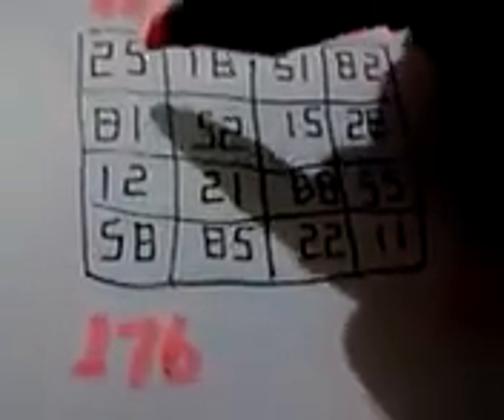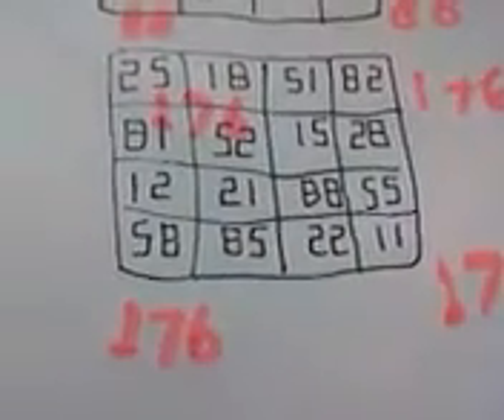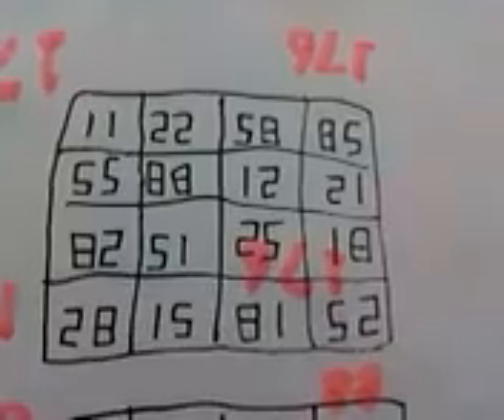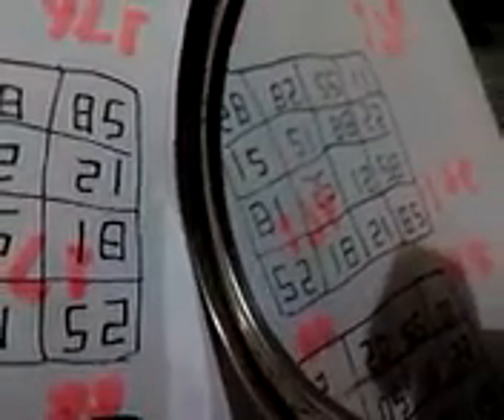It is also square: 76. But only upside down, it is also 176. With mirror, it's also the same: 176.